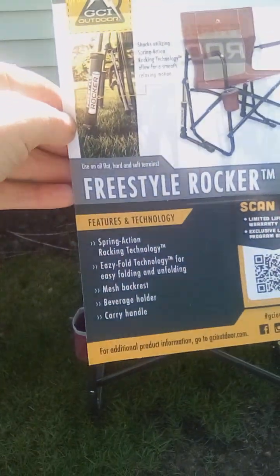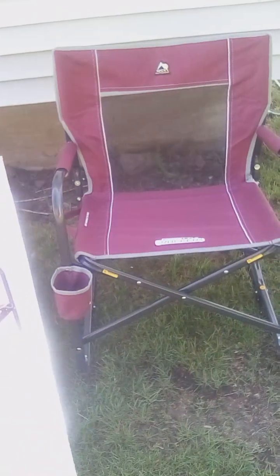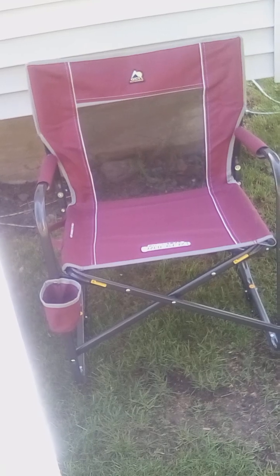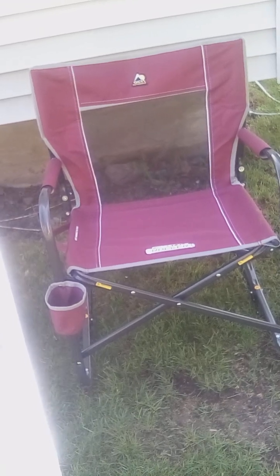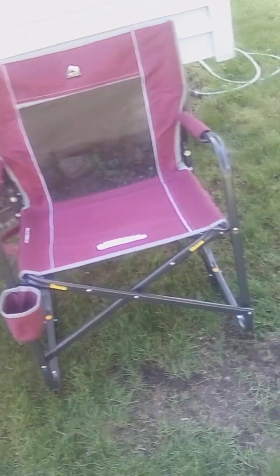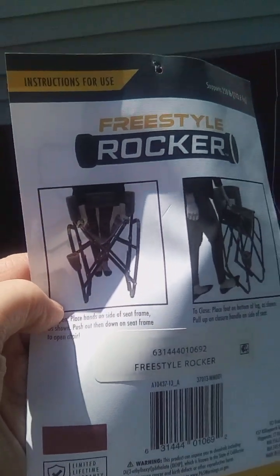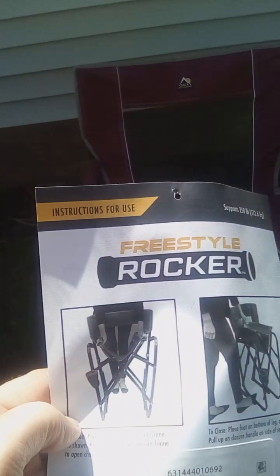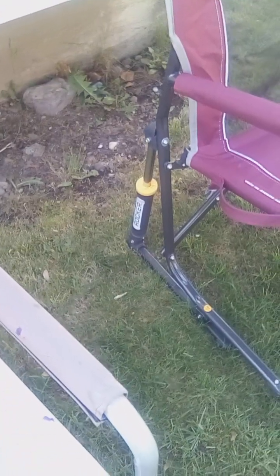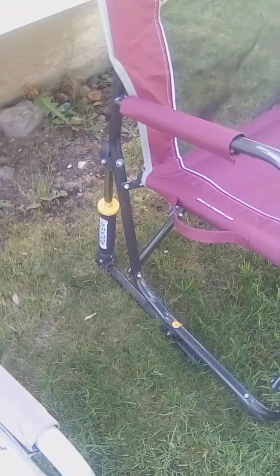I'm trying to hold the paper where you guys can read it. It says self-spring active rocker technology, easy to fold, mesh backrest. I'll show you the sides in a minute, but this is what it looks like on the back. This is the rocker part — they have them on both sides where you see the yellow and the rocker sign. That's how it rocks back and forth.